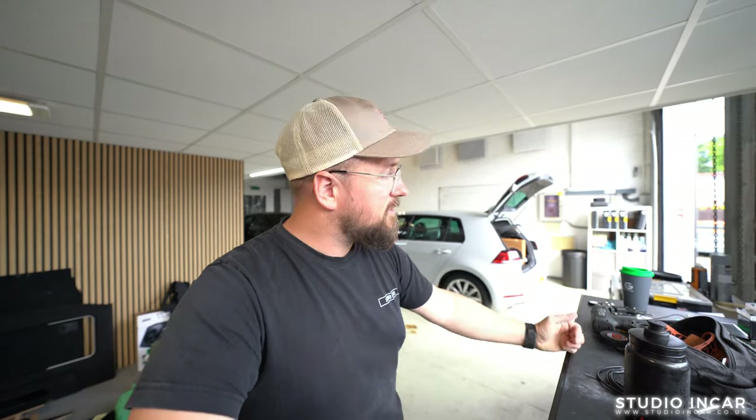Now then, it's Carl from Studio Incar. Behind me is Billy's Mark 7 TDI — drove from Dumbarton to get here, which is a long way.